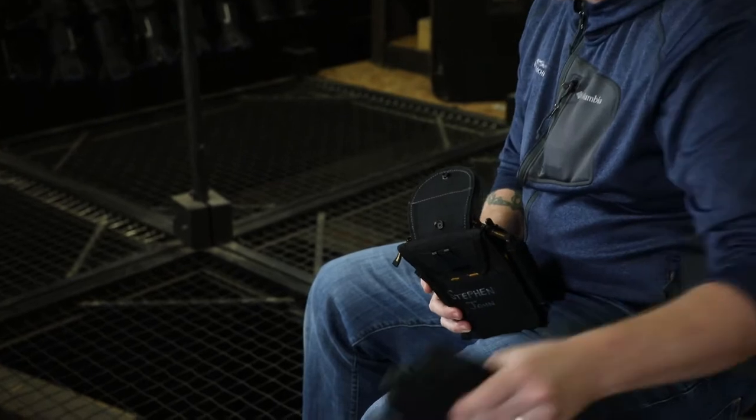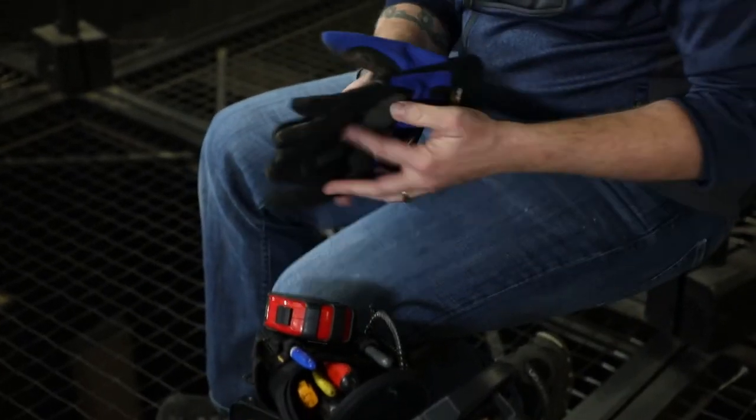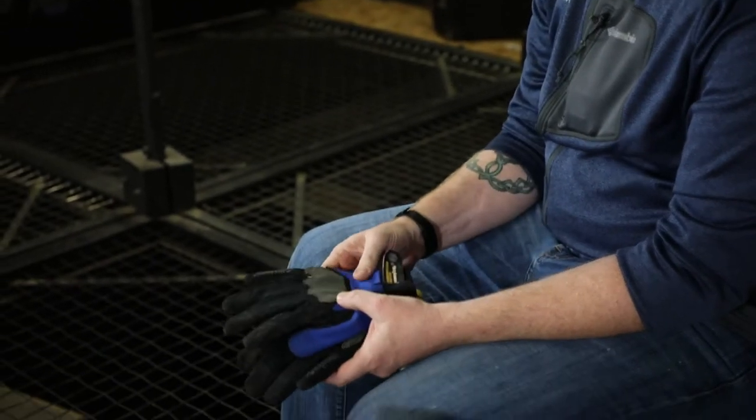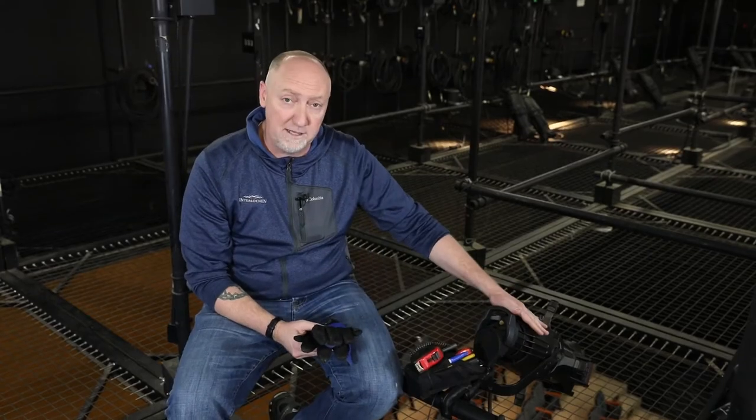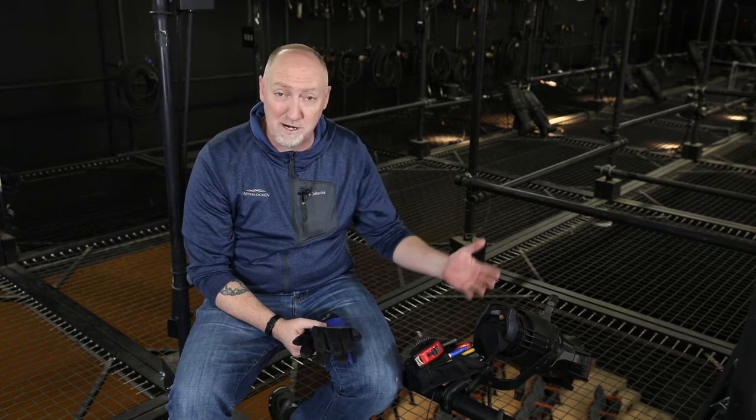The first, absolute first thing that you're going to want to make sure you have are a decent pair of gloves. These are heat rated, they're actually leather on the bottom, so that when I'm working with an instrument like this that gets very, very hot, I'm not going to burn my hands.